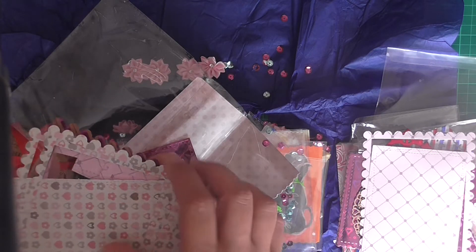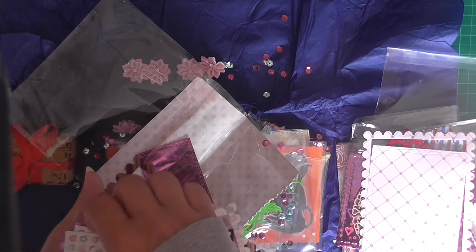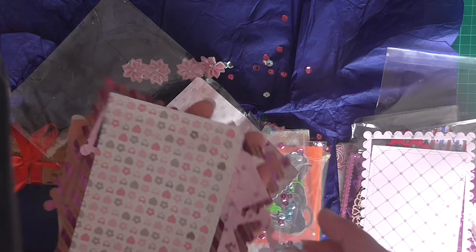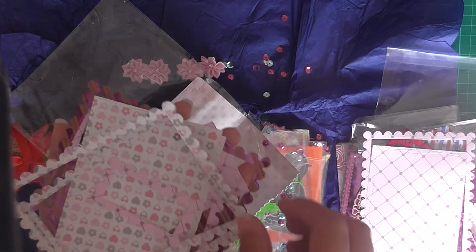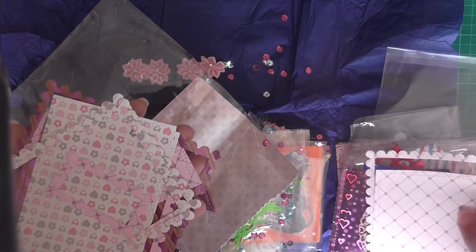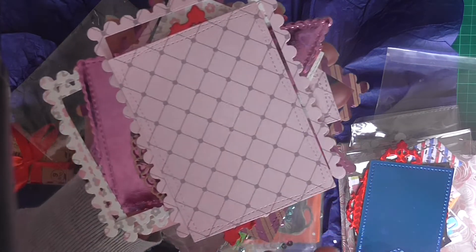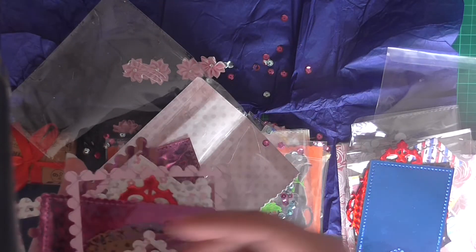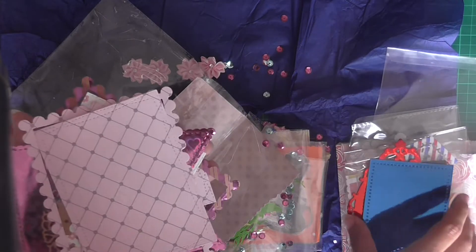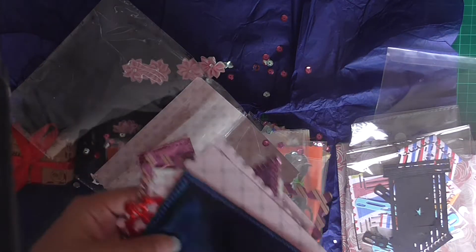Sylvia, thank you so much. This is so, so generous of you. I love these. Now I'm really bad for hoarding stuff so it could be that these don't get used for like another year because I don't want to use them - because I love them. I really, really like that stitched die though. You'll need to tell me where you got this die set from because I love that. Thank you so, so much.